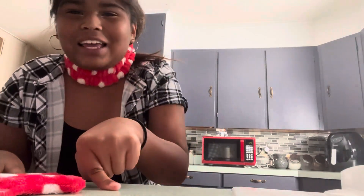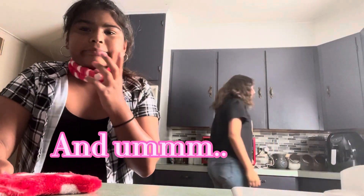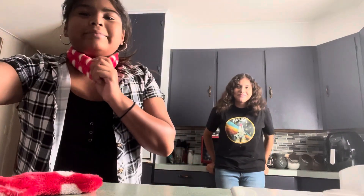Hey guys, welcome or welcome back to my channel, Life of the Bam. Today's video is with my best friend Kenzie, and we are doing the blind, mute, and deaf baking challenge, because we're making brownies. As you can tell, we only have three people, so.